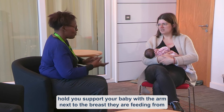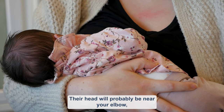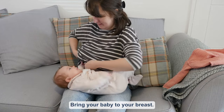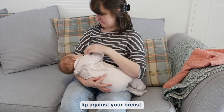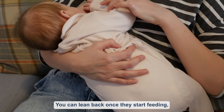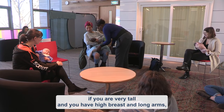In the cradle hold, you support your baby with the arm next to the breast they are feeding from. So if your baby's feeding from your right breast, their head is resting on your right arm. Their head will probably be near your elbow depending on how long your arm is and where your nipple is pointing. Keep your baby close and their body right against your body. Bring your baby to your breast, not your breast to your baby. Bring their nose to your nipple and brush their chin and lower lip against your breast. As they open wide, bring your arm closer to your body to tuck them in and bring their cheeks close to your breast. You can lean back once they start feeding to help them feel more anchored and to give your arms some support. Cradle hold might not work for you if you are very tall and have high breasts and long arms.